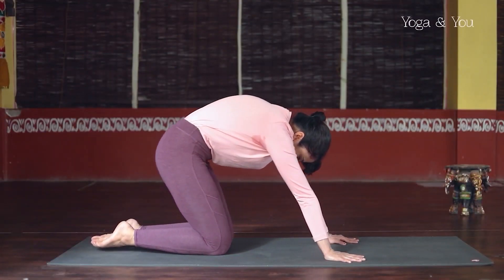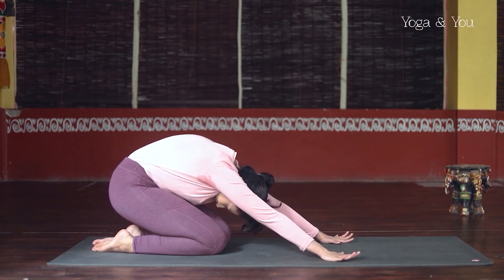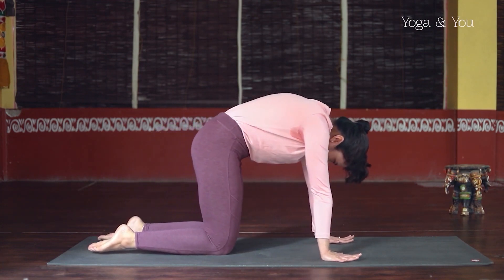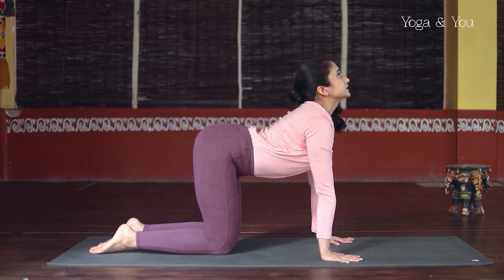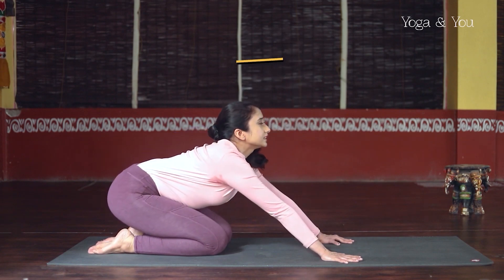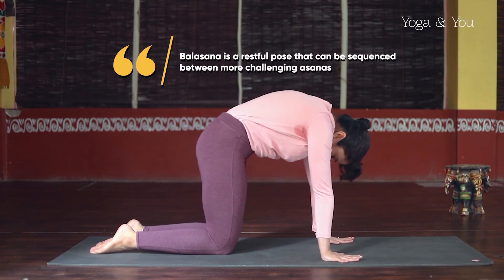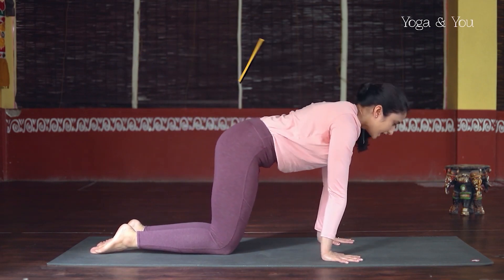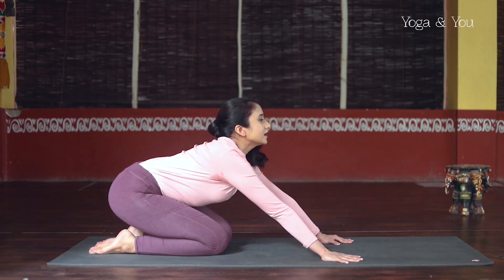Sit the hips back on the heels in Balasana position. Inhale, rounding the spine, come forward to hands and knees. When you go back, lift the sitting bones up to your cow tilt. As you sit back in Balasana, exhale. Rounding the spine to come forward, hands and knees. Inhale, arch through the spine, sit back, chest up, chin up.